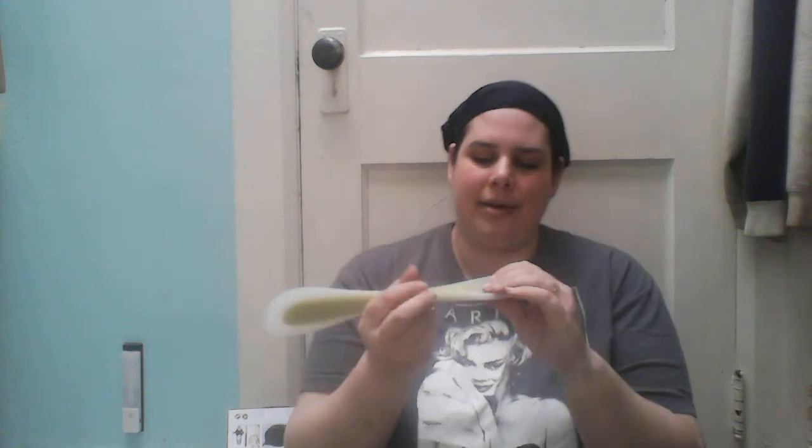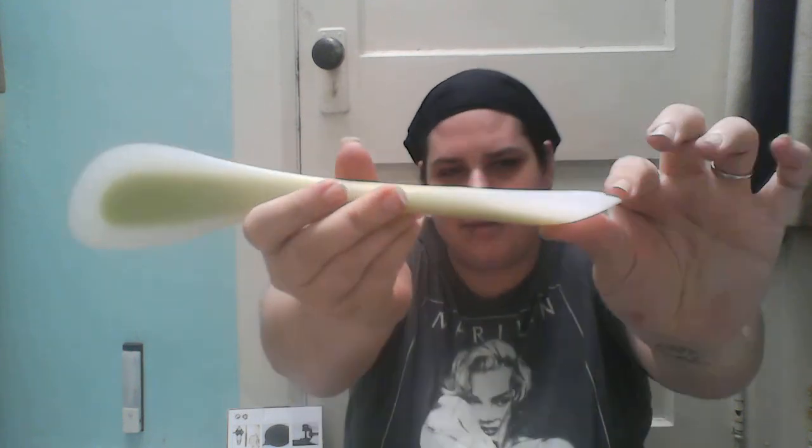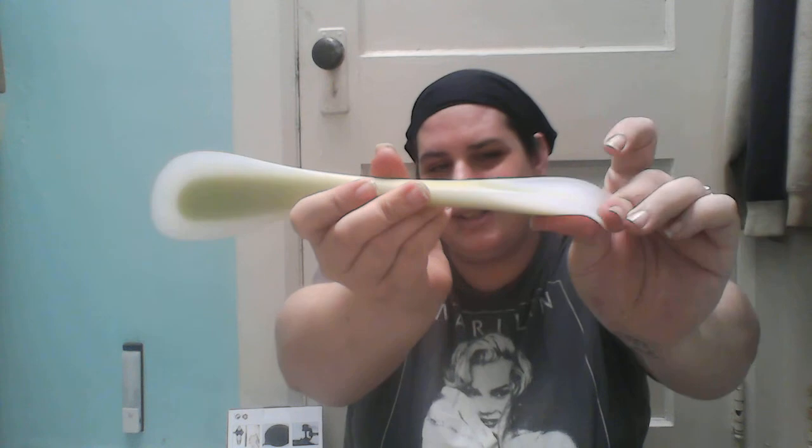One thing is it does keep its shape pretty well, but sometimes the spoon bends because the hard part doesn't go all the way to the end. So just make sure you're not putting a huge amount of something like ground beef on it where it's going to bend down and possibly throw your ground beef all over the floor.